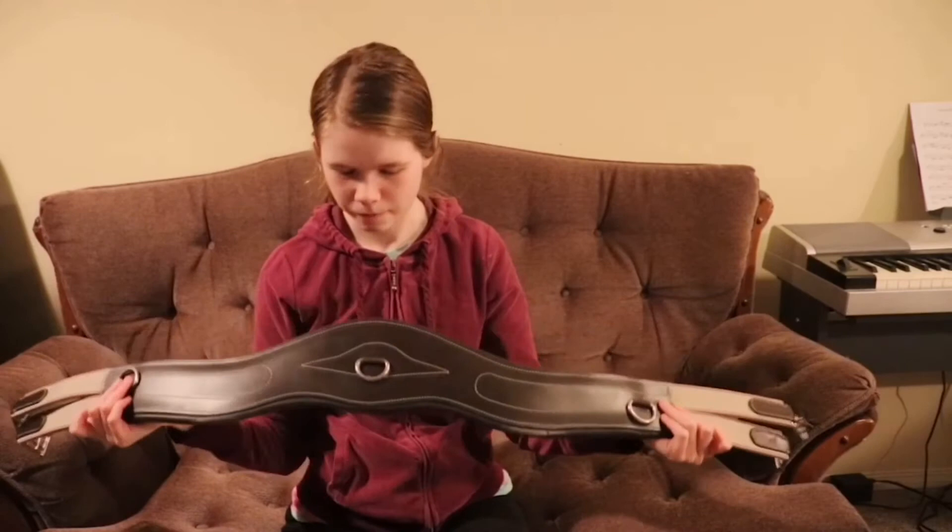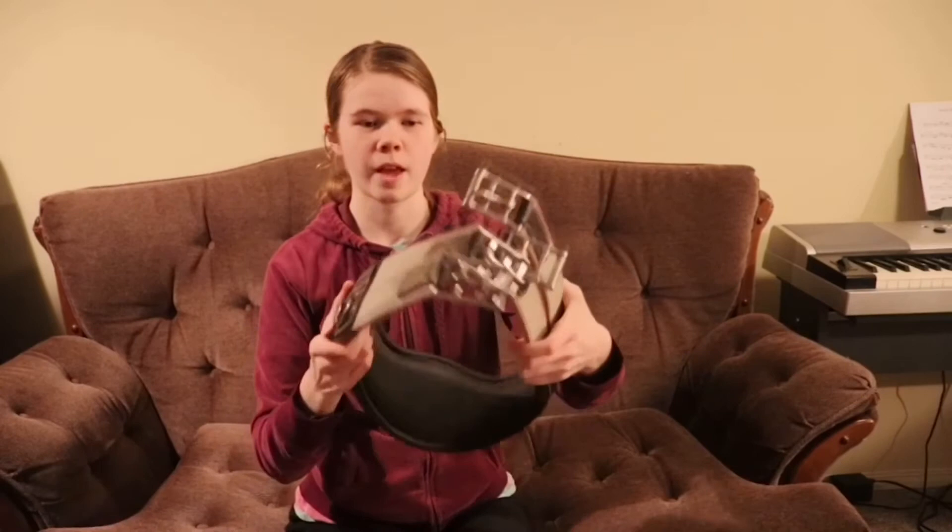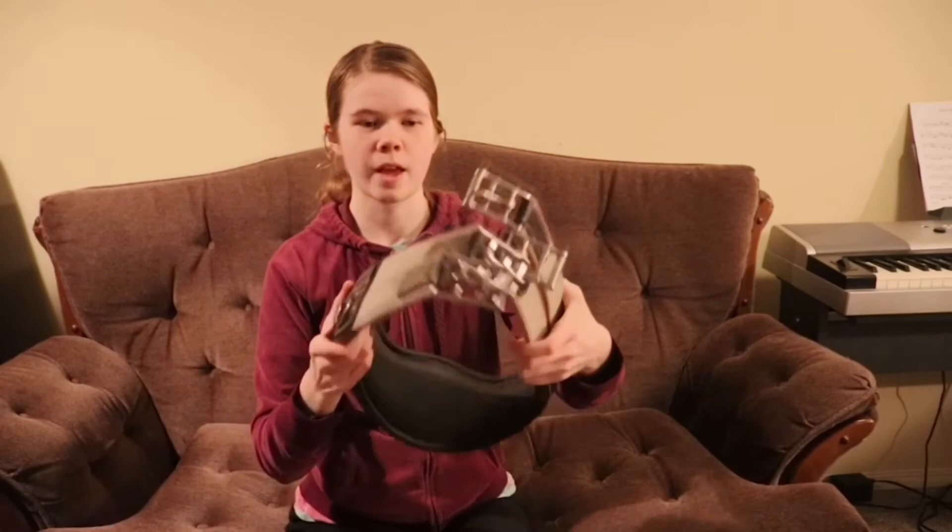Leading up to the most exciting thing — this is a girth. He's a size 48. I got this off Facebook Marketplace, barely used. It's a padded anatomical girth with elastic on both ends. It's the Mondega brand, so it matches my bridle exactly.